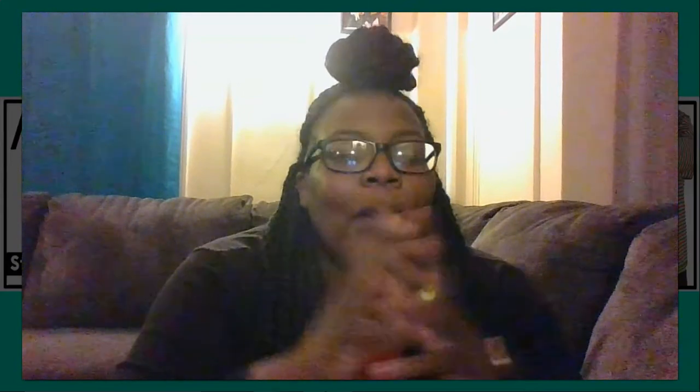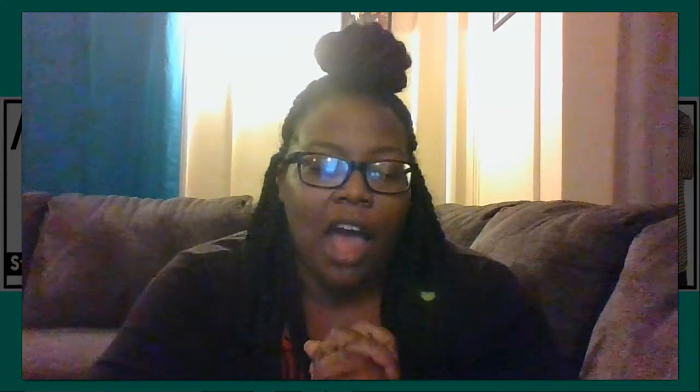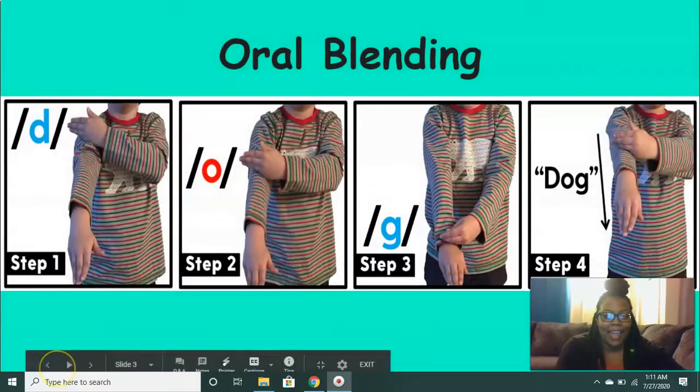Now I'm going to say these words to you again. I want you to tell me what these words have in common: mouth, lip, foot, leg, knee, nose, chin, cheek, toe, teeth. What do all those words have in common? That's right — they're all a part of our body. Great job. Pat yourselves on the back.